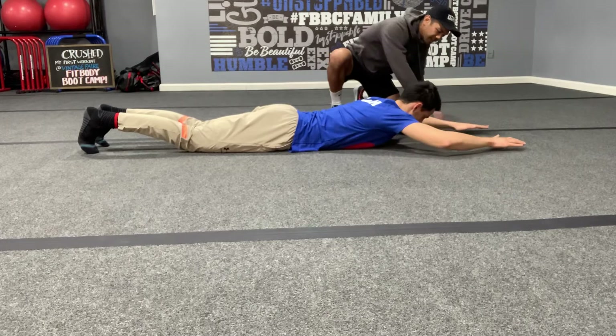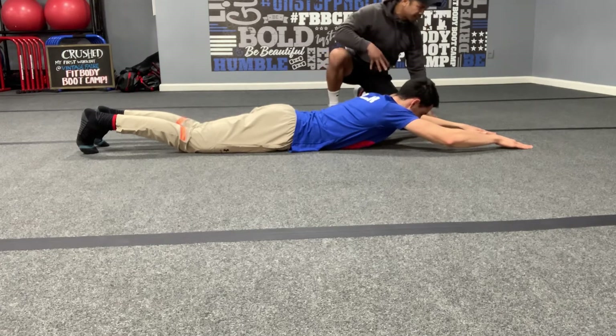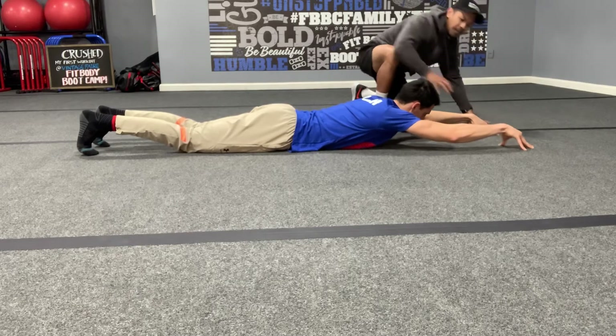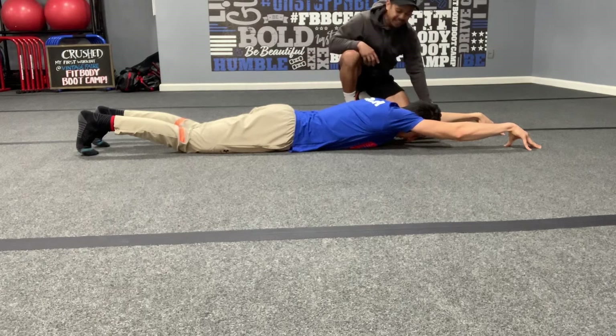Now bring your hands out in front of you — just your fingertips, like a spider. Press your fingertips into the ground to anchor yourself. Get those fingertips into the ground and continue to squeeze those knees together.